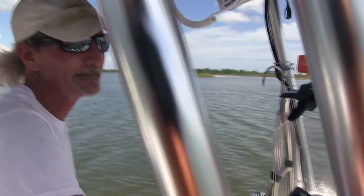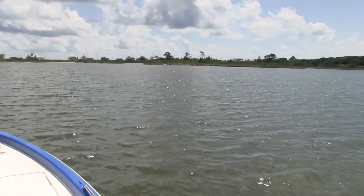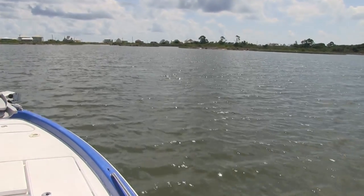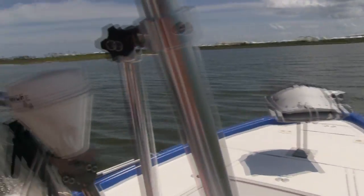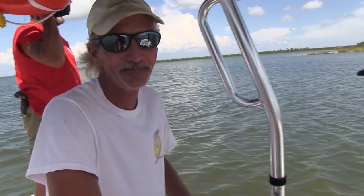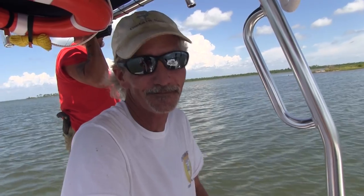Alright boys, now this is what Crab Claw's been looking forward to the whole trip. See what we're doing now — this is something Crab Claw's done a few times, but he ain't real good at it, Captain Scott. What we're doing here, fellas — you know, we showed y'all how to throw the cast net, now we're fixing to show y'all how to catch bull minnows.